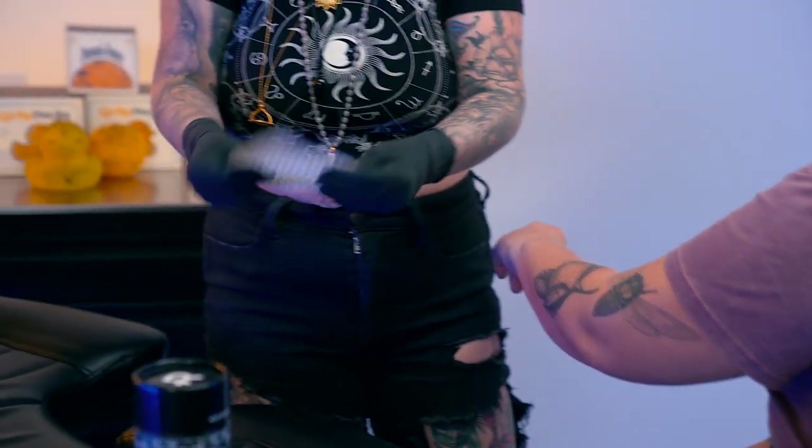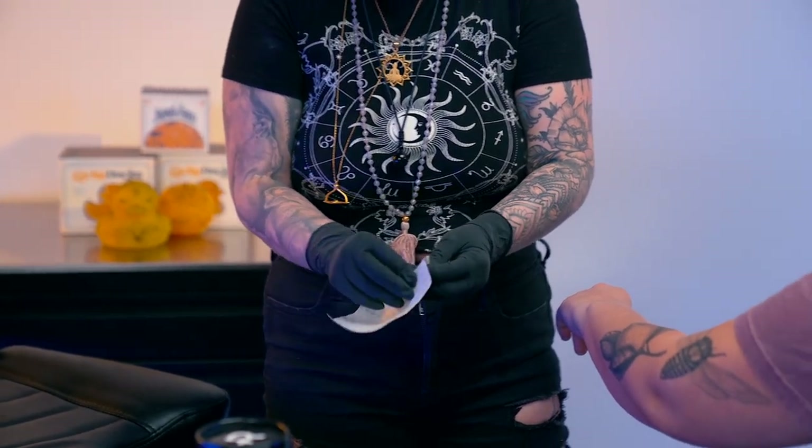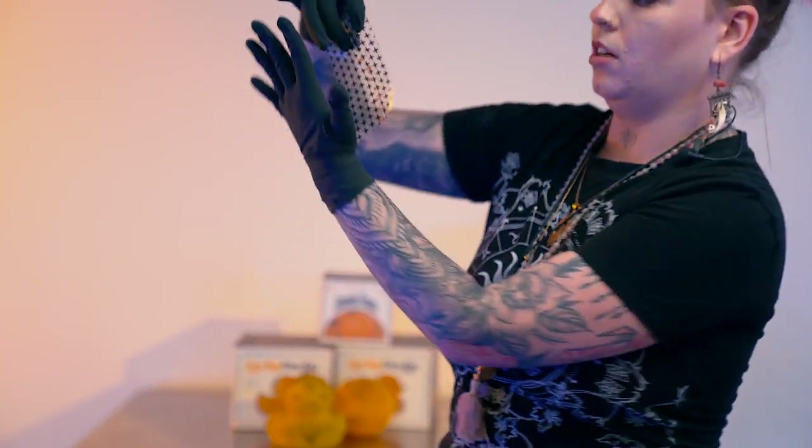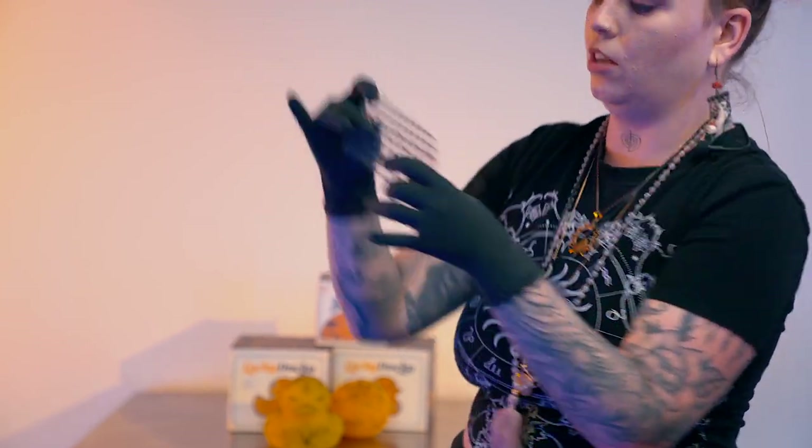You have two sides — you've got the clear side and the white side. You peel off the white side first. This is really sticky. You cannot touch this with hands, so you want to make sure you're gloved, because this part is going to go toward the tattoo and you need to be clean here.